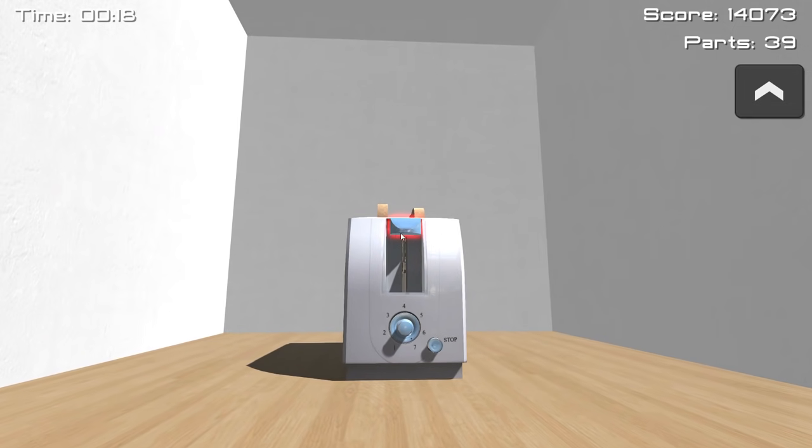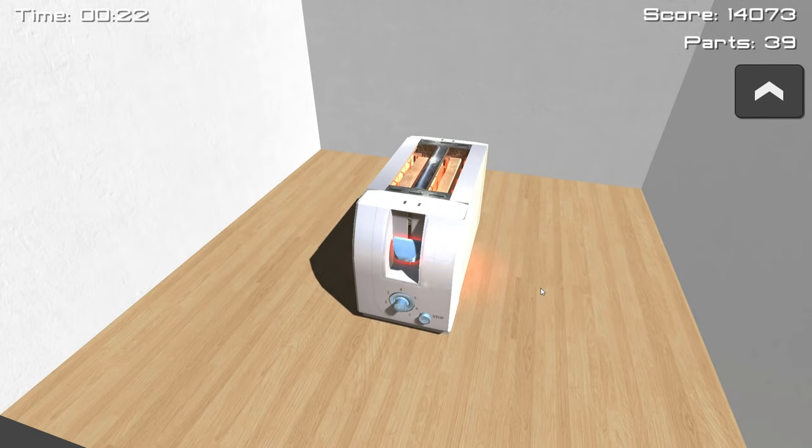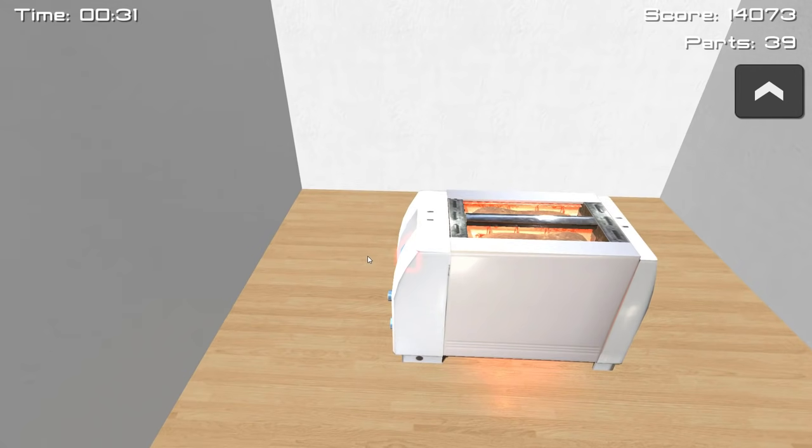Why would they have those settings when anything beyond 2, or 3 at absolute flipping tops, leads to the bread just being horrendously burned? Just whack that up to 7, and we'll quickly pull this toaster down and get it working. Despite the trillions of slices of bread converted into toast every single year, science has no clue how toasters work. Until today!